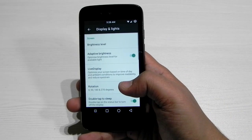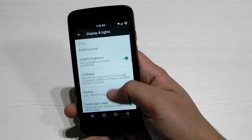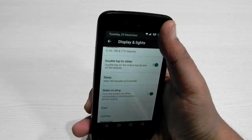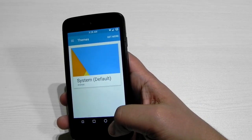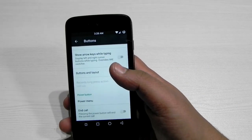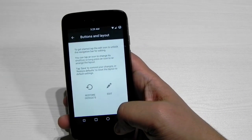Let me show you some of the features of this ROM. In the display settings, we have color calibration, which is nice. Double tap to sleep is added. Themes are also supported since it's CM13. And remember, this is a very cheap device and we are getting official CyanogenMod support — that's a really big thing.